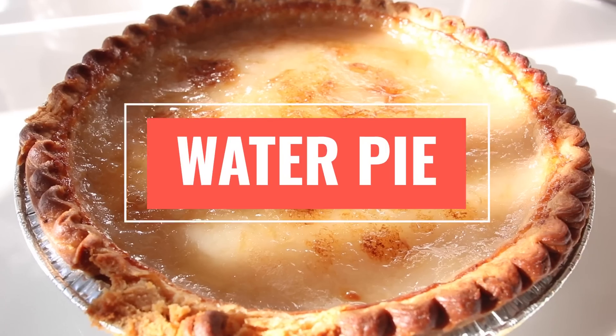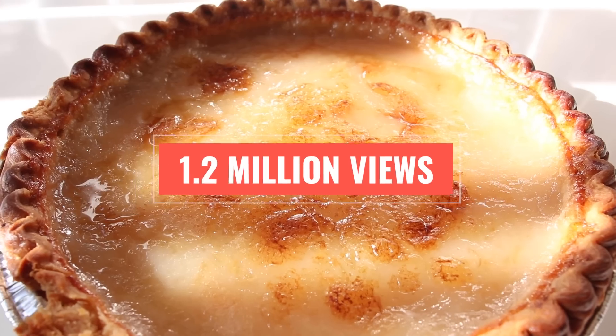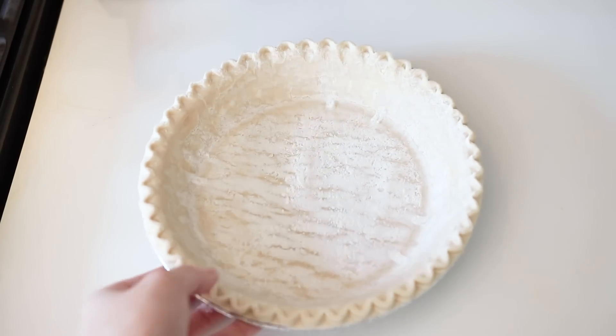I'm going to start with the recipe that I'm dreading the most — it's a viral TikTok recipe that really disturbed me. It's a water pie. Yes, you heard me correctly: a pie that is mostly made of water. This is one of the strangest recipes ever.